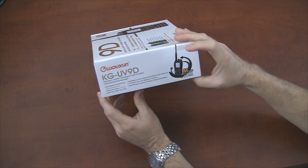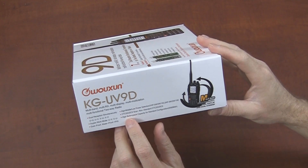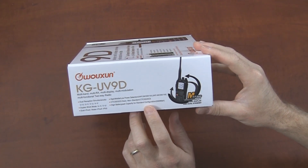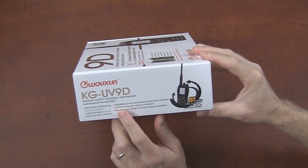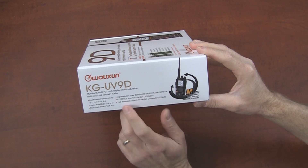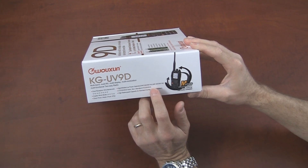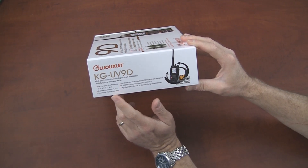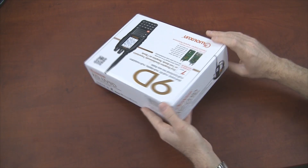Nothing else really going on on the other side — it's basically repeating what we have on the front. High battery pack capacity: 2000 mAh, whereas the 8D was a 1700 mAh battery, this comes standard with a 2000. It's also a CTCSS/DCS scan and supports non-standard CTCSS and DCS. High, middle, low power — which for VHF is 5 watts, 2 watts, and 1 watt; UHF is 4 watts, 2 watts, and 1 watt. Dust proof, waterproof to IP55 standards, and duplex work mode with dual receive simultaneously.